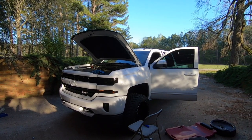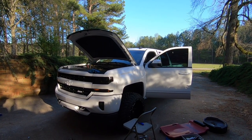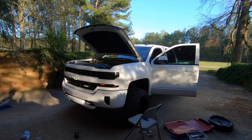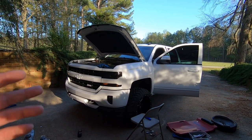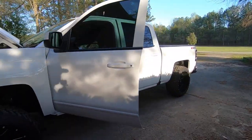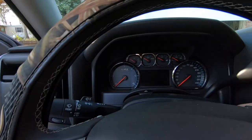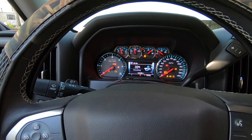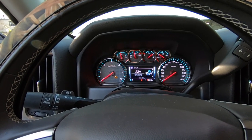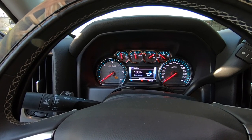Ended up going back and adding about a half a quart, so we put about 7.5 quarts in total. The required is 8 quarts but you don't always get all the oil out. She's just about dead on now — fresh oil, oil pressure is good, no leaks. Only other thing to do on the truck is go in here and reset the oil life. It's at 33 — hold the check button down and we're at 100. Good to go.